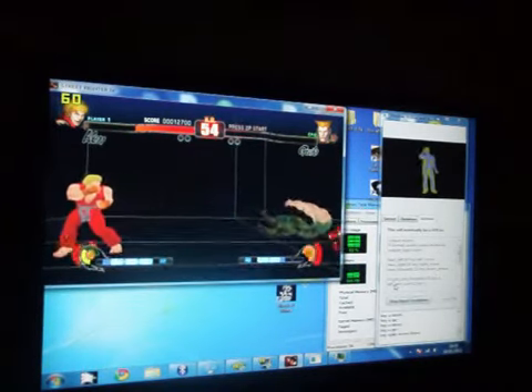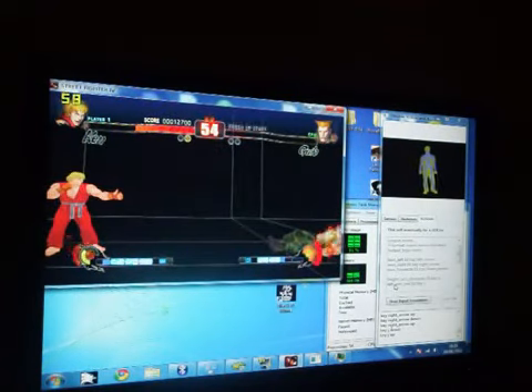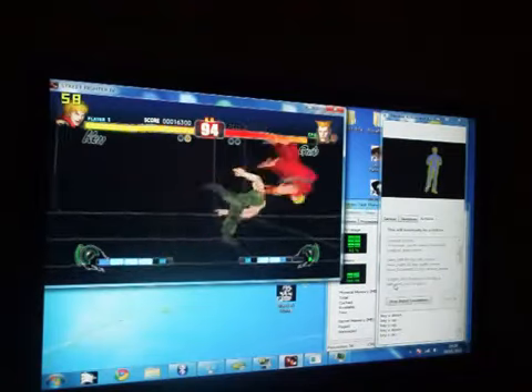It's certainly possible to play through the game on the easiest difficulty setting all the way through with this. This is using an earlier version of my script which doesn't include the hurricane kick out to the side. I think it's got one of the other kicks bound to the outward kick motion.